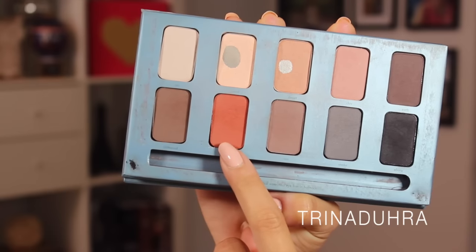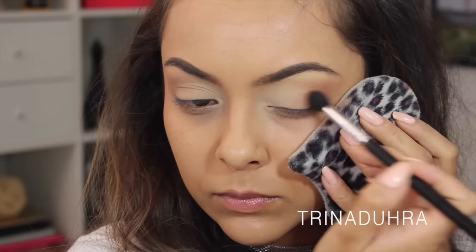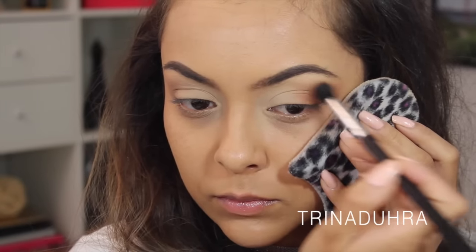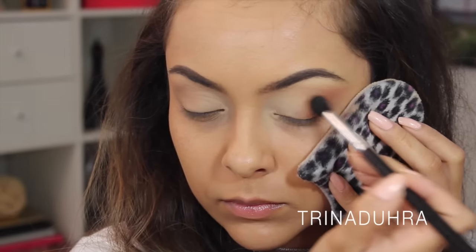Next, I used an orange shade over top of all that, and this color really warms the eyes up and gives it that autumn feel. I love it! I spent more time with this shade than any other, really blending it in and using it as a transition color that you'll see underneath all of the darker shades I used.